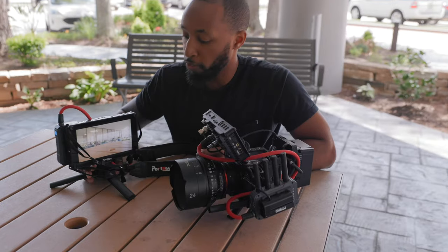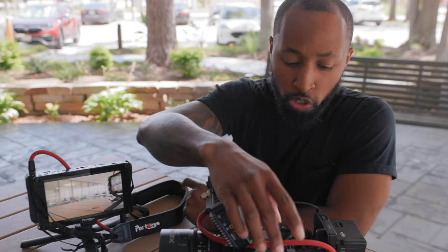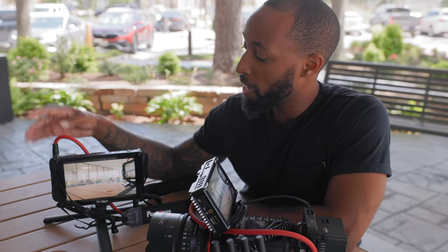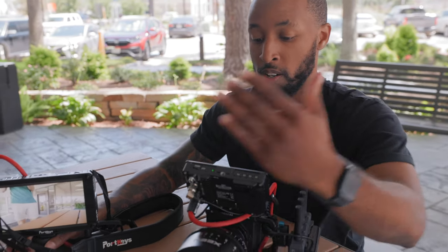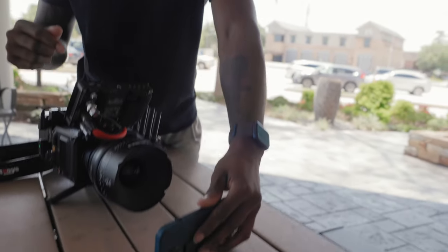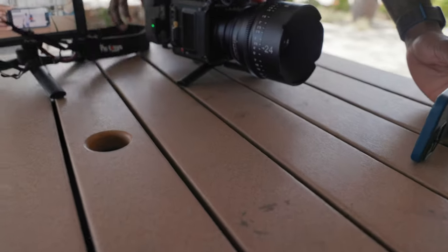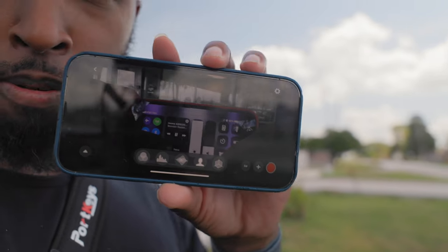For this scientifically non-scientific test, we have the Red Komodo rigged with the SE transmitter, and the SE receiver going into the monitor. As you can see, this is a live feed with very little latency. I'm going to leave the camera here, walk away with the receiver, and see how far I can get before the signal cuts out. I'll try to stay line of sight, but there are mostly just trees out here, so I'll walk in a general direction and see how far I get.